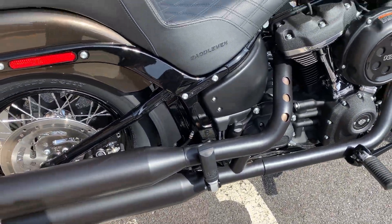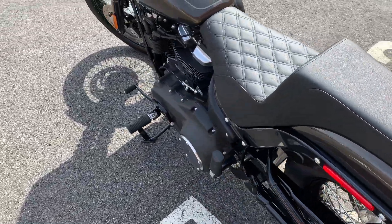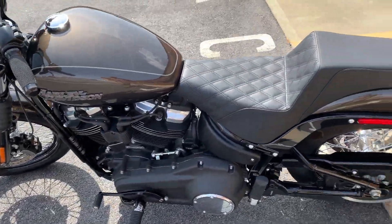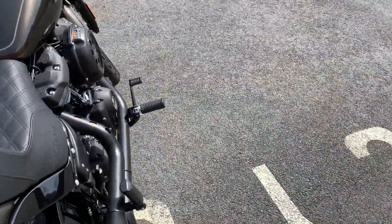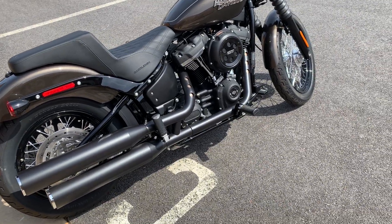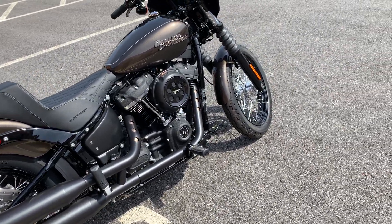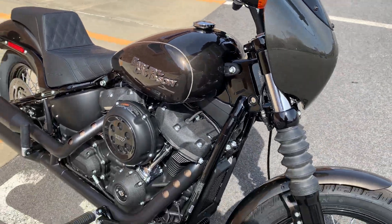We also set it up with passenger pegs so it's ready for two-up riding. We didn't do any motor work or exhaust work or anything like that, so there's still some room if you want to accessorize the bike further — but really, just look at this bike.